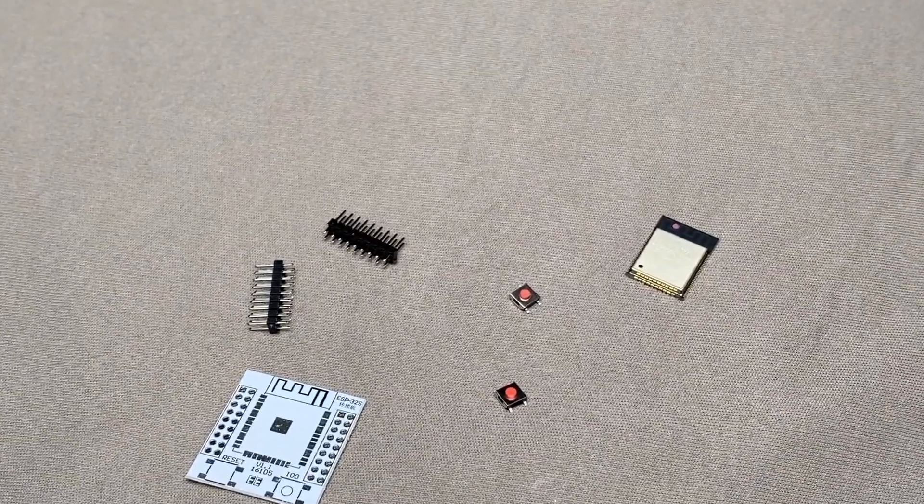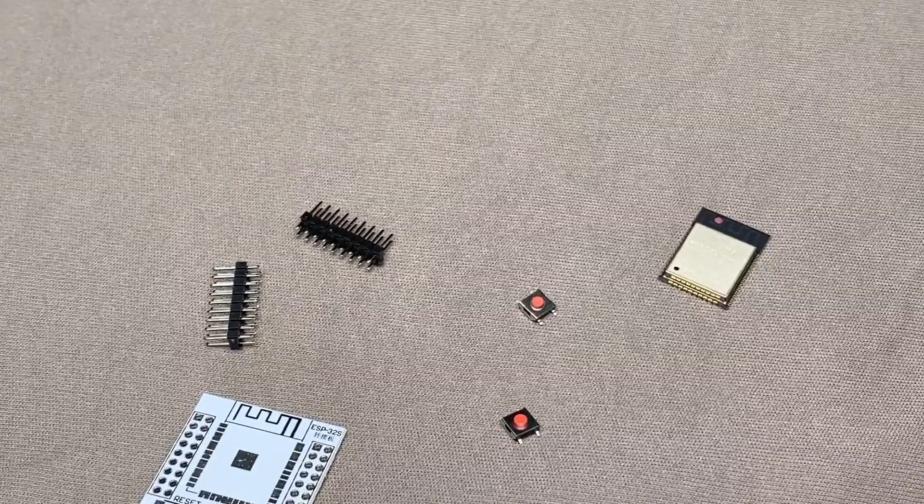I recommend this breakout board as it eliminates the need to design your own PCB. This video is not sponsored by that company — we have a different sponsor. One thing missing from the kit is two very small 10 kΩ resistors, which act as pull-up resistors for both switches. You'll need to get those resistors separately.